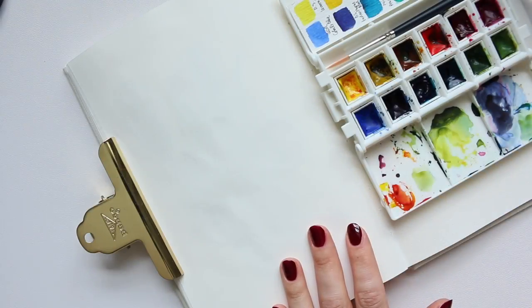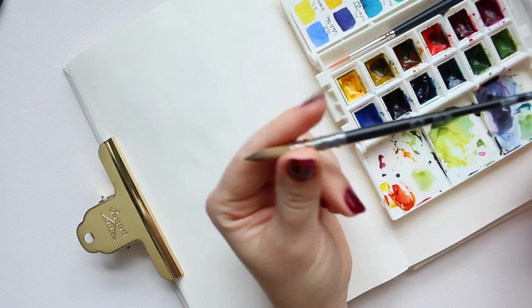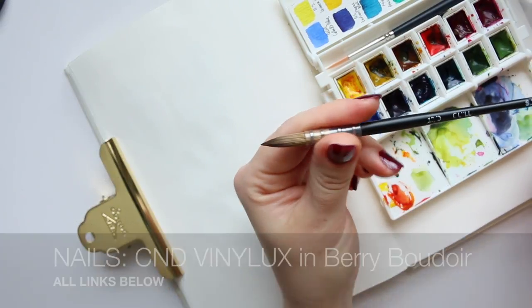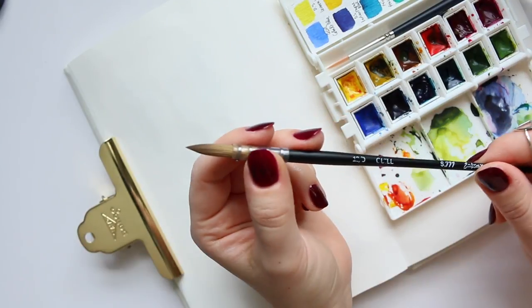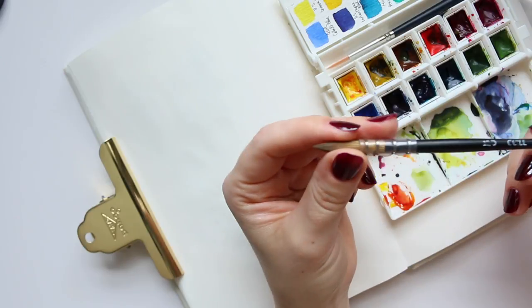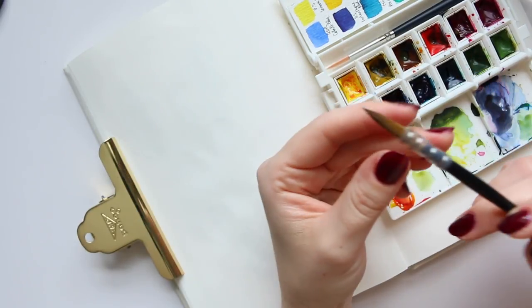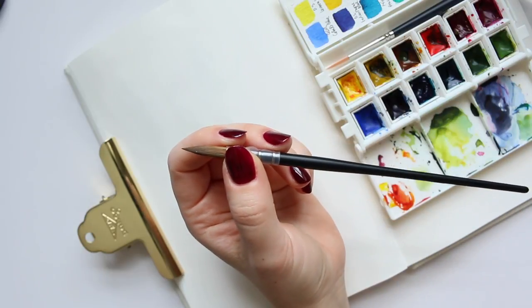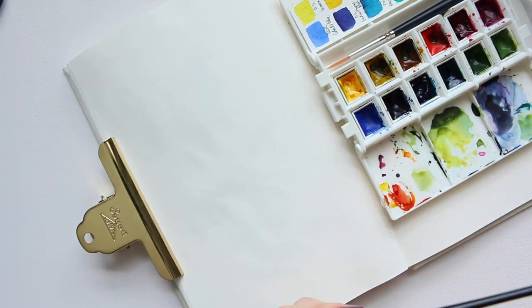Hi everyone, welcome to the Friday watercolor session! Today I'm going to do some watercolor and doodling, which I feel like I haven't done in forever. I really missed that simple aspect of it. It's going to be florals, so for those of you who really like my floral illustrations, I think you'll be happy because that also hasn't happened for a while.